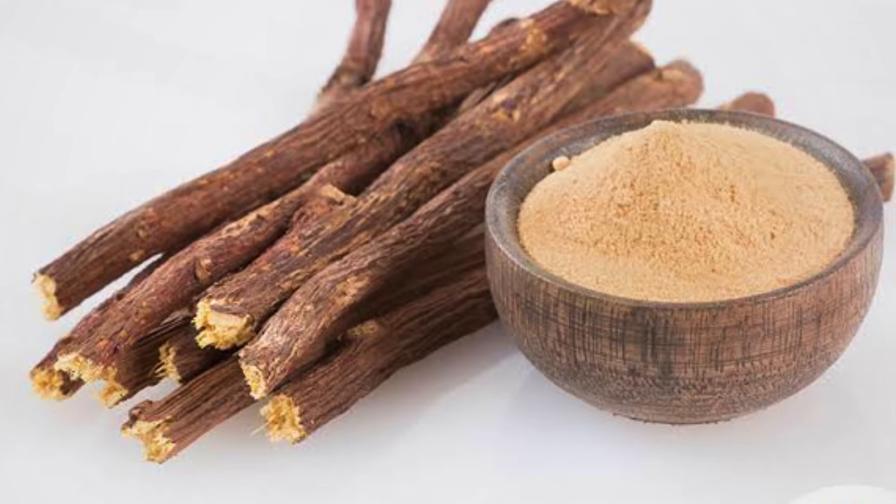You can buy it from Amazon or Flipkart, or you can also get it from the local market. Mulathi Powder is available at a good price. We need to use 1 tablespoon of Mulathi Powder.